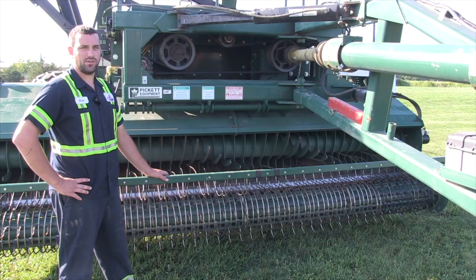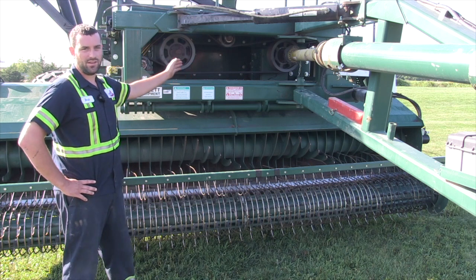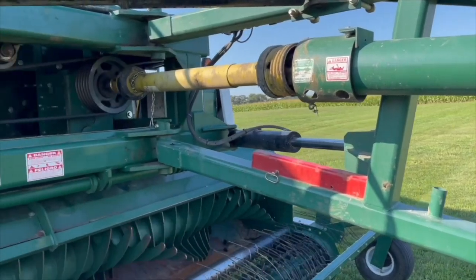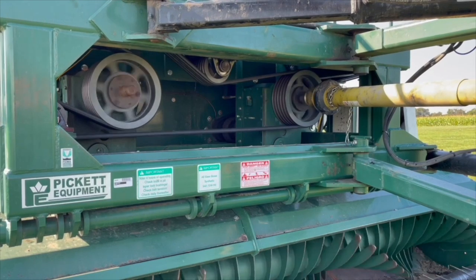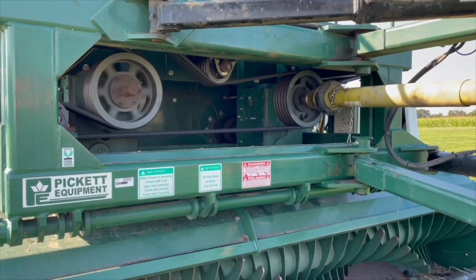From the transition augers, we head into the rotors. What drives the rotors is these two big transmission gearboxes. It is important to daily check that all the idler bearings are okay and that the belts are correctly and evenly tensioned. If one belt is getting worn and becomes a little more slack than the rest, there's a good chance it's going to start slipping and you're going to plug the rotors, which is going to damage the beans.